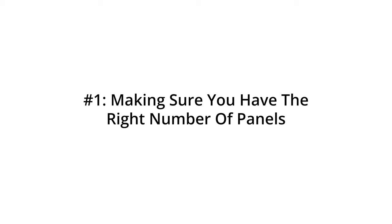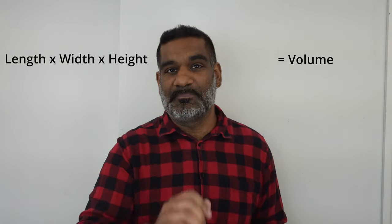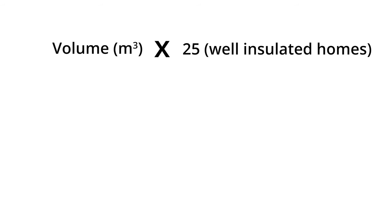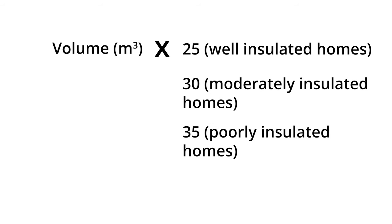The first thing you need to do is make sure you've got the right number of panels. It's a super easy calculation — all you need is the length, width, and height of your room in meters. Multiply these three numbers together to get the cubic volume of your room, then multiply by 25 for well insulated homes, 30 for moderately insulated homes, or 35 for poorly insulated homes. The resulting number tells you roughly how many watts of infrared heat you need.